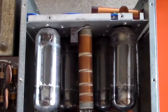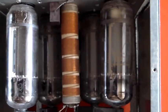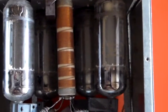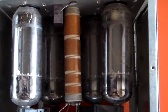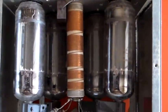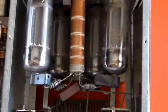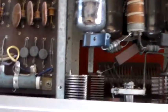Looking at these tubes, they're probably going to be healthy. If they were old and tired they'd be a bit blacker. There's a bit of gettering around the top but it's not discolored. The fact that it would have been used on SSB means it's only generating real power for very short periods — the duty cycle is pretty low. As long as whoever had it knew what they were doing when tuning it up, these tubes will probably be fine.